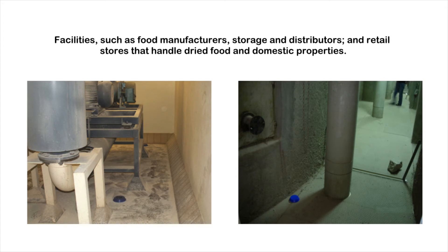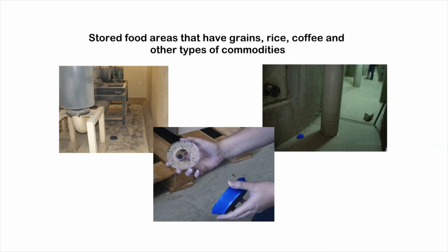Where to use. Exelor MST is used in food handling facilities such as food manufacturers, storage areas, distribution areas and retail stores that handle dried foods and domestic properties. This includes stored food areas that have grains, rice, coffee and other types of commodities.